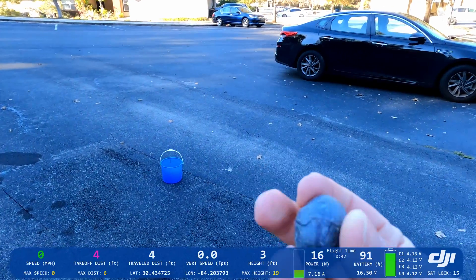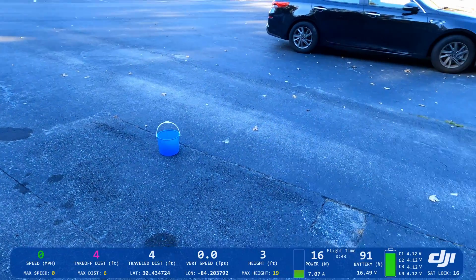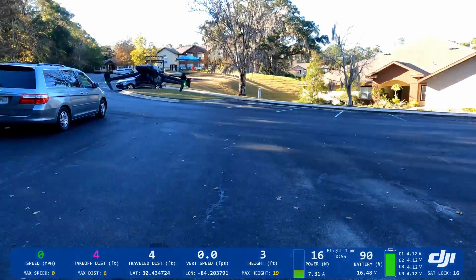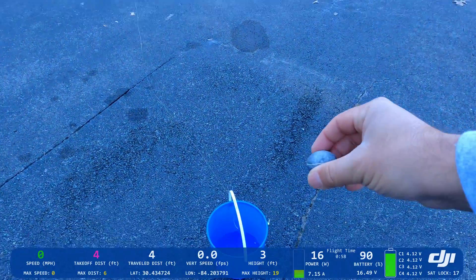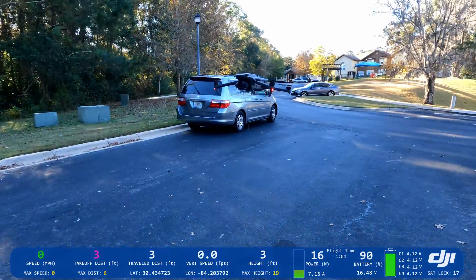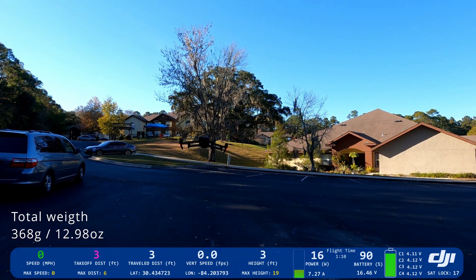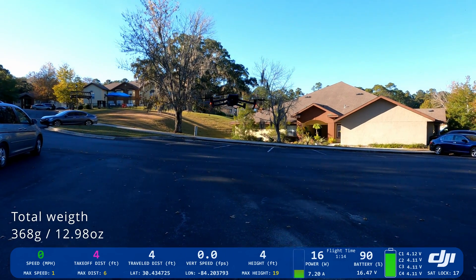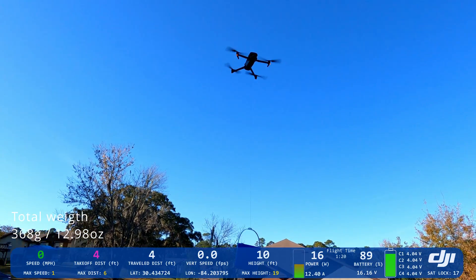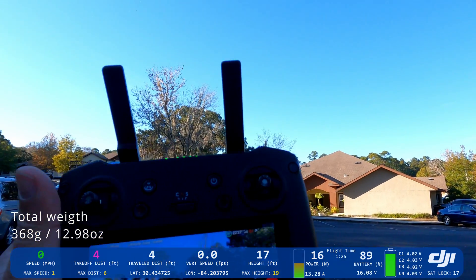I'm going to add weight now. This one is six ounces — I'll check in grams later. I'll put it in and let's go test. Right over the top and let's try again. There we go, no problem. It's holding it — no crawling, no messages.